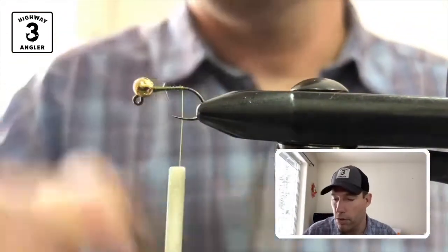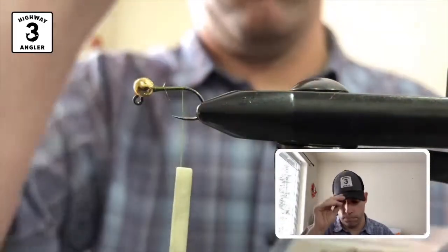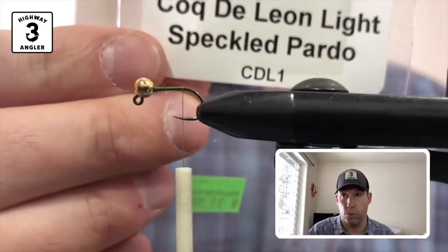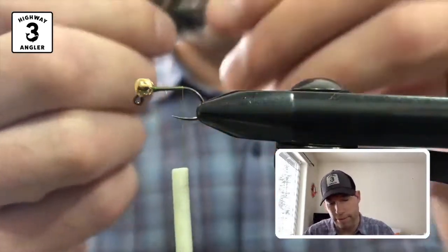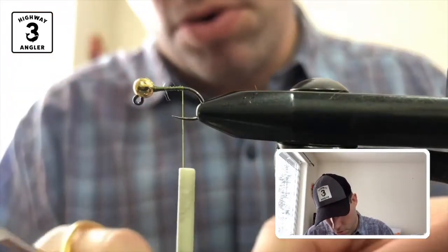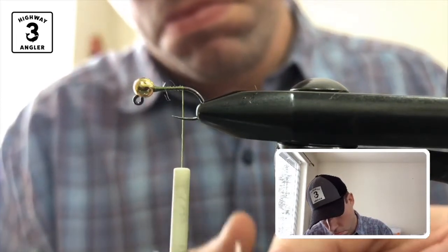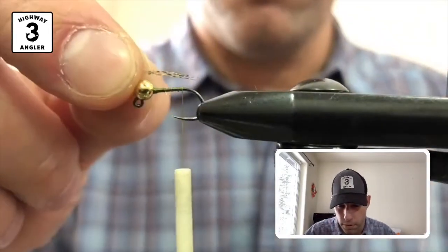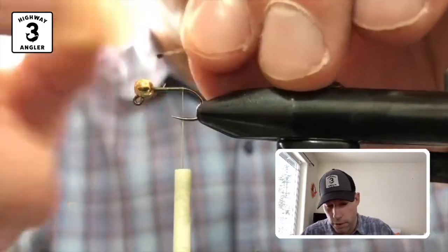Coq de Leon for the tail fibers. I'm just going to cut off about five fibers here. If you have a little bit more, that's okay. I want the tail to be the same length as the shank of the hook.